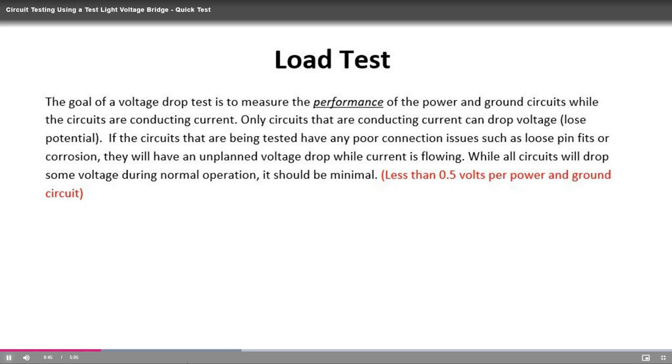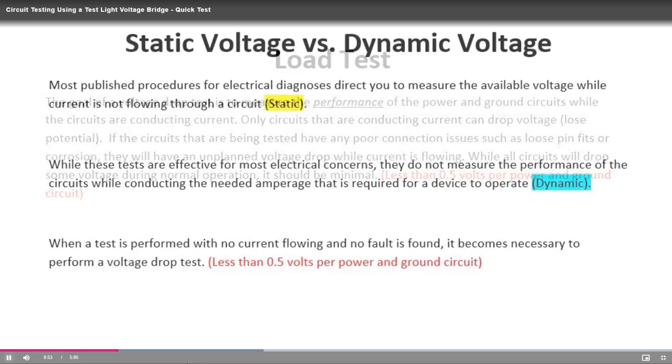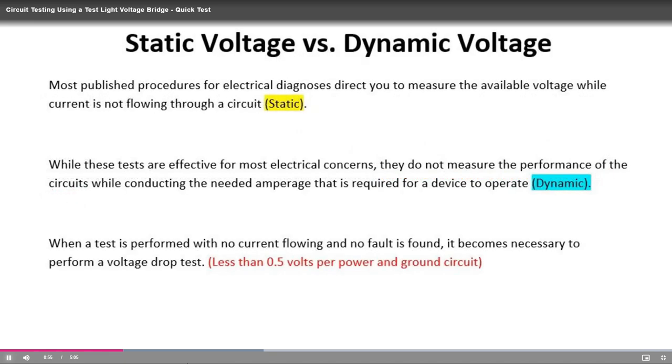This is usually accomplished with an incandescent bulb. The voltage drop on that wire can then be measured accurately, giving you a real reading rather than just a static reading. The static reading would be done with just key on, engine off, on an open-ended wire drawing no amperage. This is the difference between static and dynamic voltage readings. The specification for this is half a volt or less compared to battery voltage — if the voltage drop on a wire is greater than half a volt, the circuit is damaged and needs to be repaired.